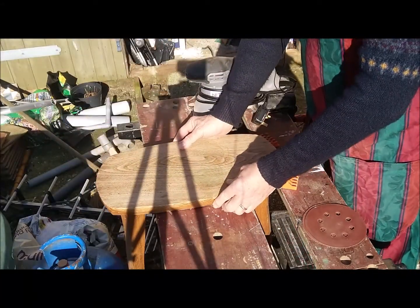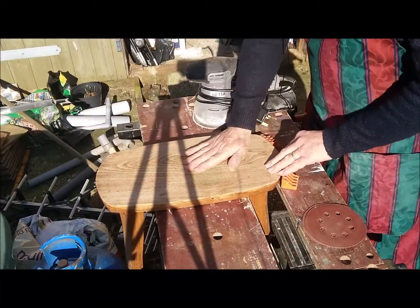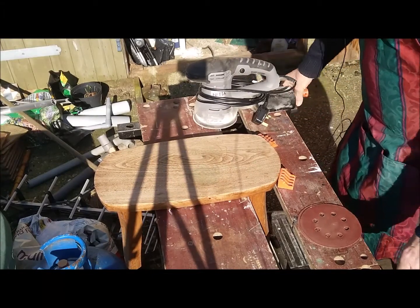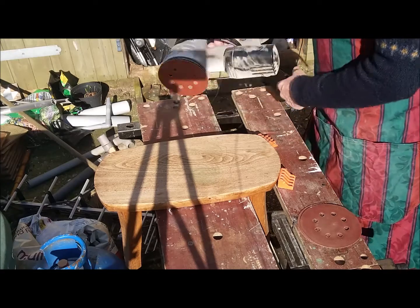Now what I'm going to do next is I'm going to sand the top down. I'm going to use my sander and I'm going to start off with a P-80 grit on there.